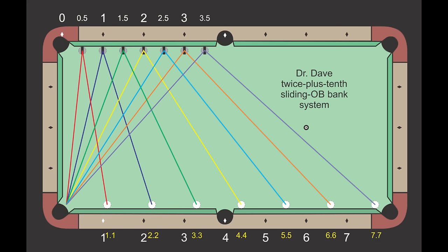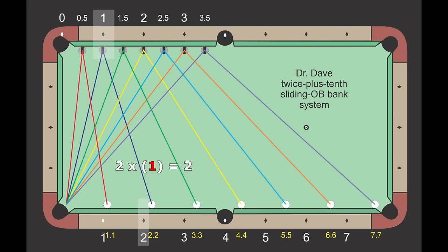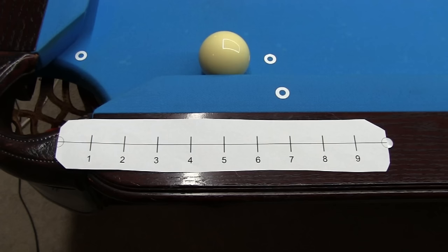The twice plus tenth system is simple. The origination rail number is twice the banking rail number, plus that many tenths. For example, twice 1 is 2, and adding 2 tenths gives 2.2. The origination rail number is always twice plus that many tenths. If you prefer using tens instead of ones for diamond numbers, just move the decimal place, but the numbers are really the same. A good way to learn the system is to set up and practice straight shots on each of the system lines. It can be helpful to use the printable diamond ruler linked in the video description to visualize the tenths until you get enough practice to do it on your own.